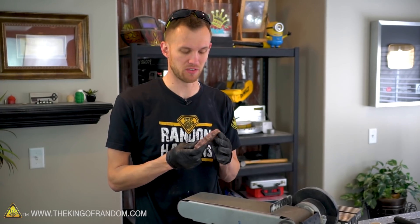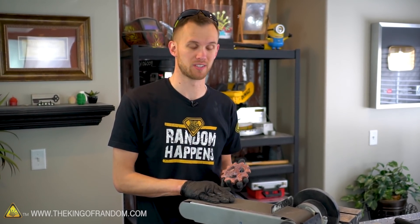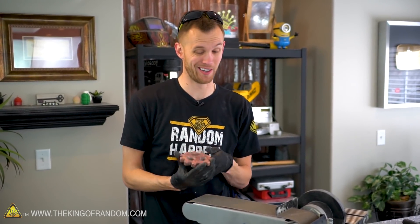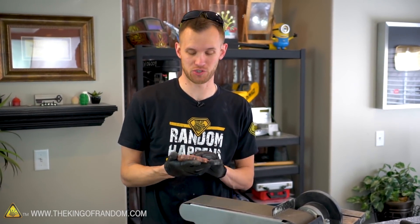I've got a 60 grit belt on our belt sander here, and we're gonna see how much of this copper we can smooth down using the belt sander. It might be a little bit tricky because I do have quite a bit to get through before it's nice and smooth, but I think that's gonna be our best tool for this job. If this doesn't work, we'll see about moving on to something else.